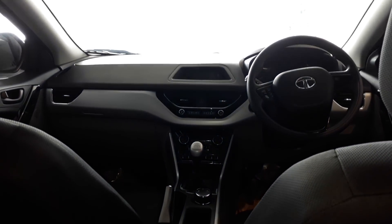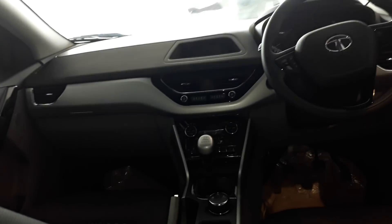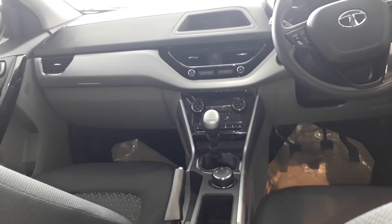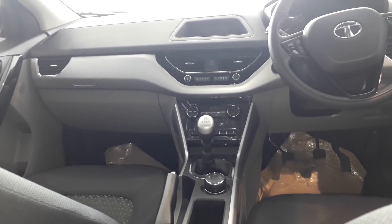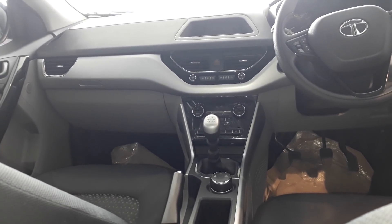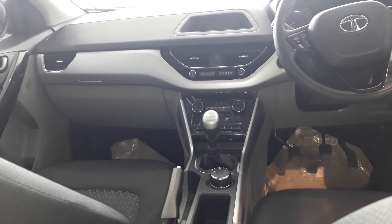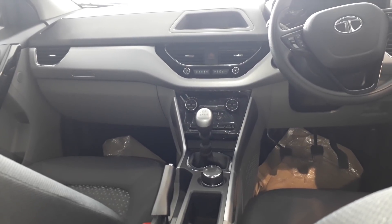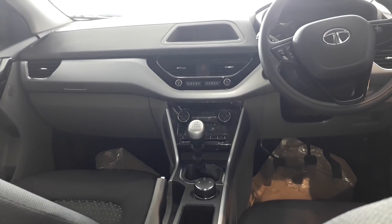So this was my review of the Tata Nexon XT — I have covered both the exterior and interior and the changes in the car. If you want to compare it with the XZ Plus variant, you will get the link on my channel. There is no difference in space — there is proper seating, proper leg room. Definitely go and take a test drive. Thank you so much for watching!